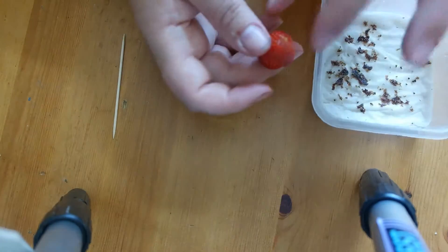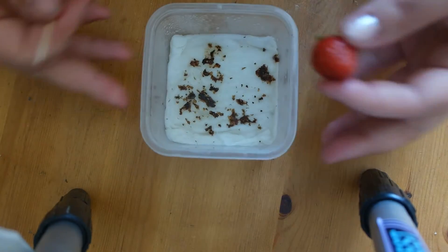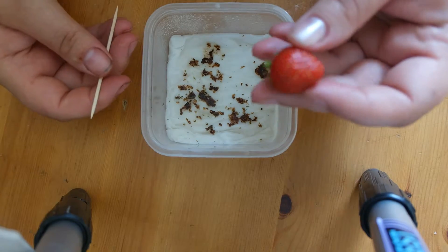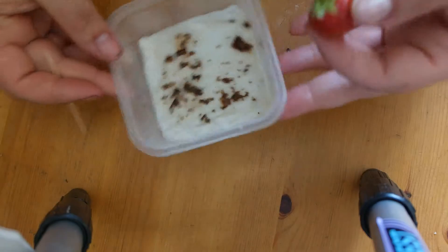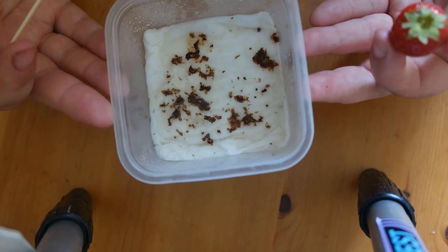Hello YouTube! Today I will show you how I'm collecting seeds from a whole fresh strawberry. All I need is a strawberry, a toothpick, a dish, and a damped tissue. As you can see, there are already some seeds that have been there for three weeks.